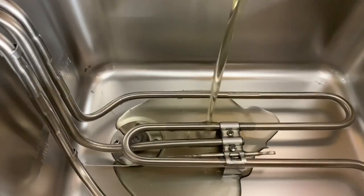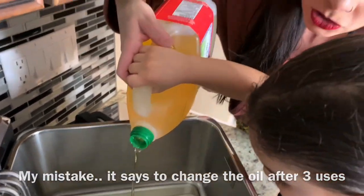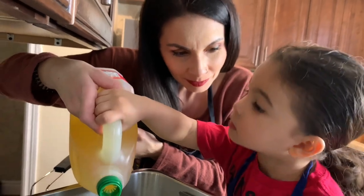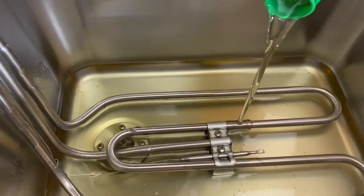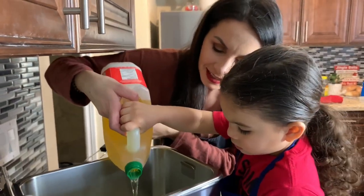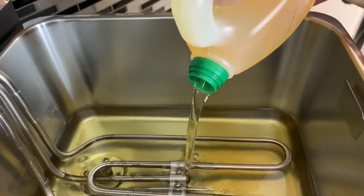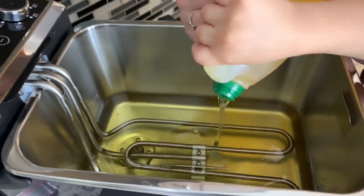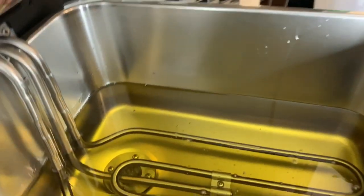Glug, glug, glug — gotta pour a lot. So it does take a lot of oil, but apparently with this deep fryer you can use it about seven times before you have to change the oil, which is amazing. I think we're going to need to go buy some more oil after this. It took an entire three liter bottle of vegetable oil to fill it up to between minimum and maximum.